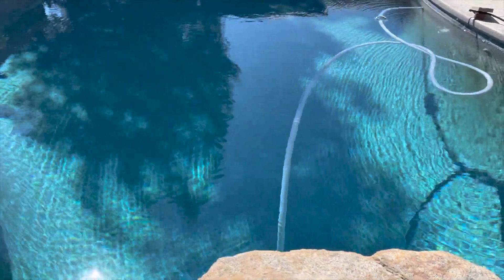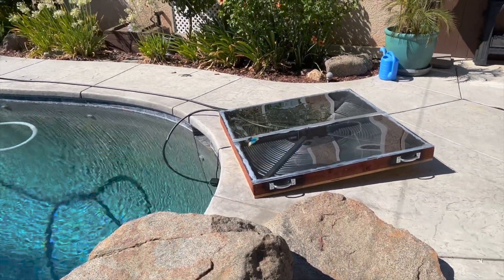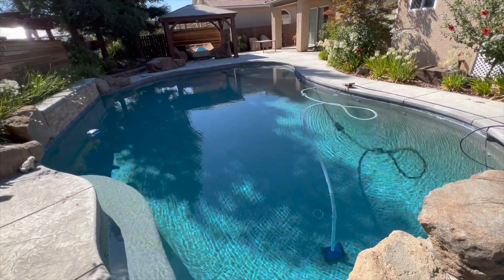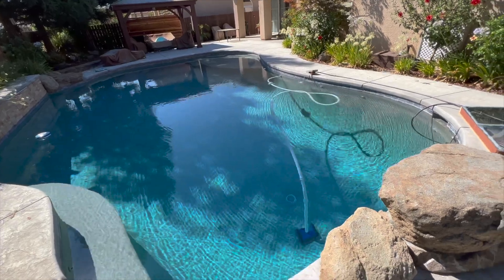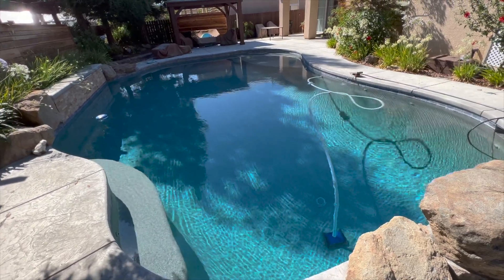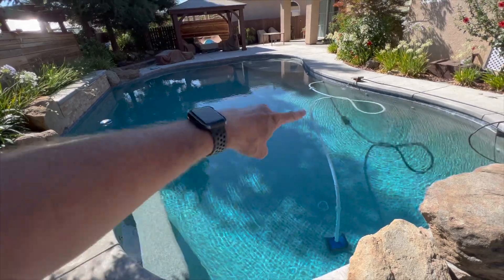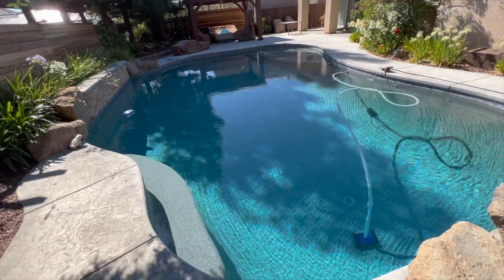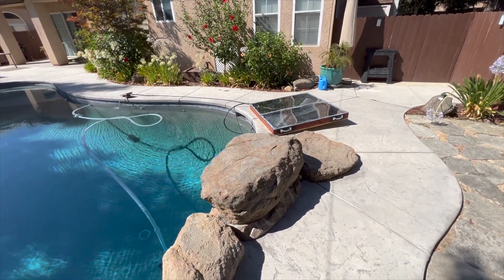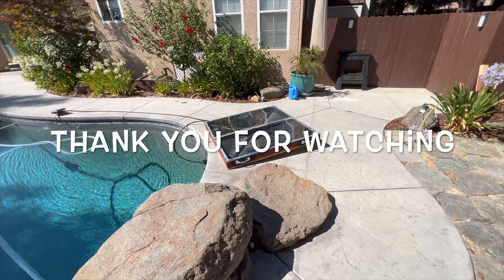I think if you were to build this and use it for a smaller pool you'd have really good success. I swam in it just a little while ago and there are some warm spots and some cold spots, but the pump isn't running right now so things aren't circulating — that's probably why I'm getting the temperature differential. I also get a lot of shade throughout the day, which is why I built this — just to try to get a few more degrees out of it. Anyway, thanks for watching, appreciate it, and have a great day!